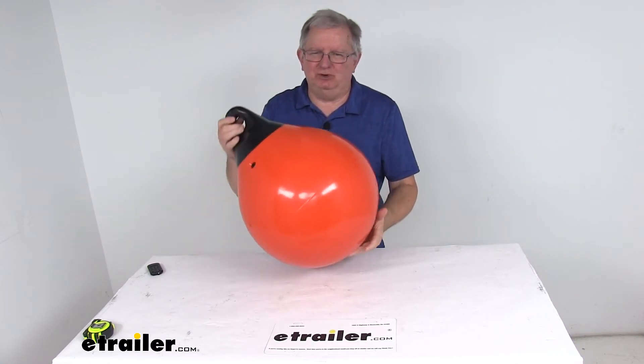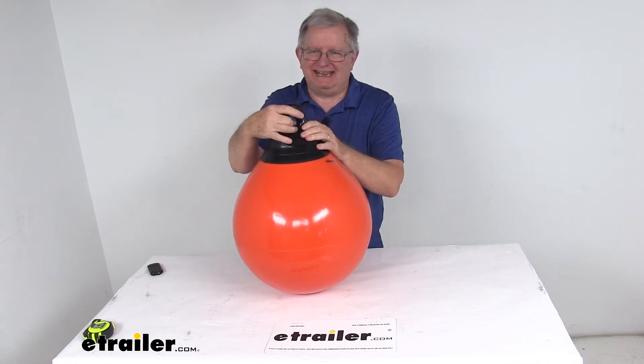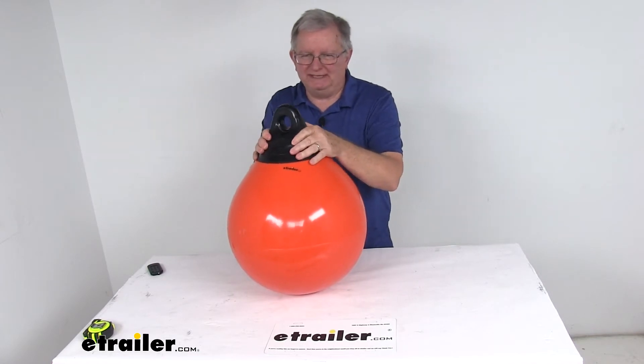It's a nice heavy duty seamless construction. It has a tapered eyelet up the top here that allows attachment of a standard shackle to the hole, and it is a curved design right up here by the eyelet that prevents any chafing of your rope when it's attached.